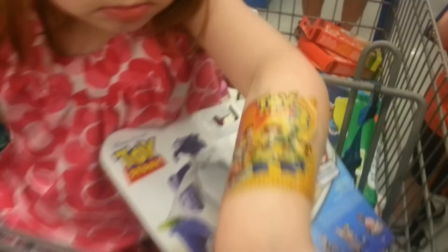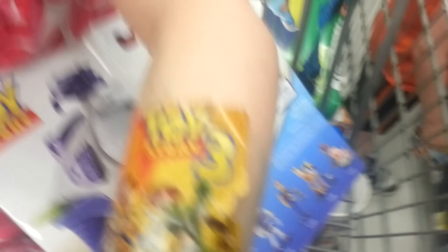Oh, what? Oh, you want to show your tattoo? Wow, that's actually a sticker, honey, but that's okay though. Yeah. So we started to come to Walmart, do some shopping, spend money. Yay.